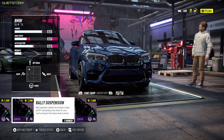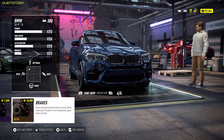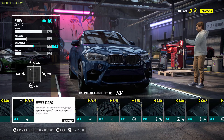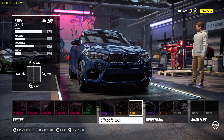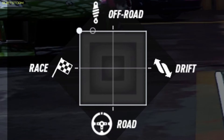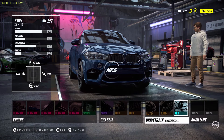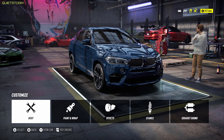We have a super rally that we already own, so let's go ahead and equip that. For brakes, we're definitely going to want to improve those. For tires, we'll go with the off-road tires. We could throw a race dip on here too — let's try that. All right, so that takes care of the performance, which should be just fine for the off-road races.